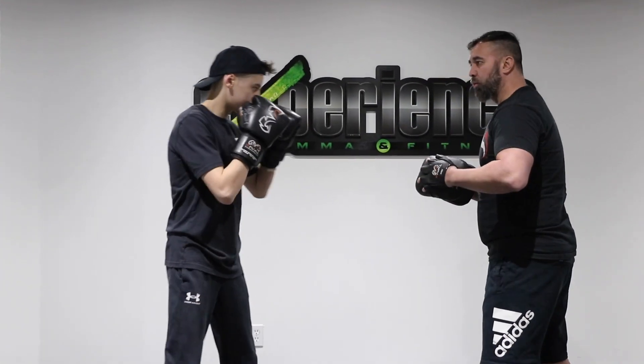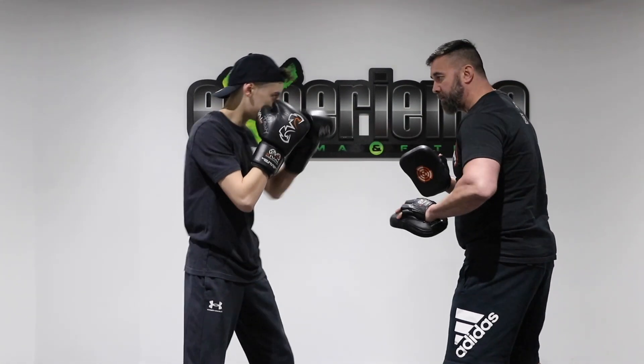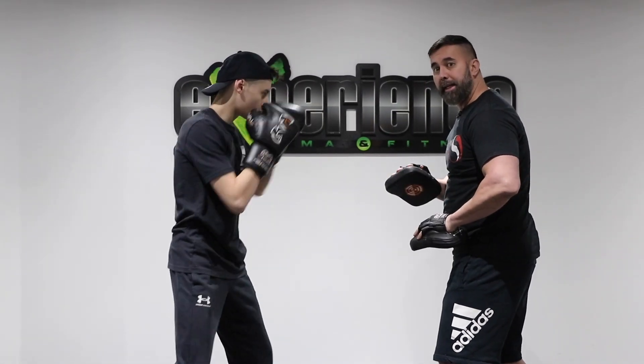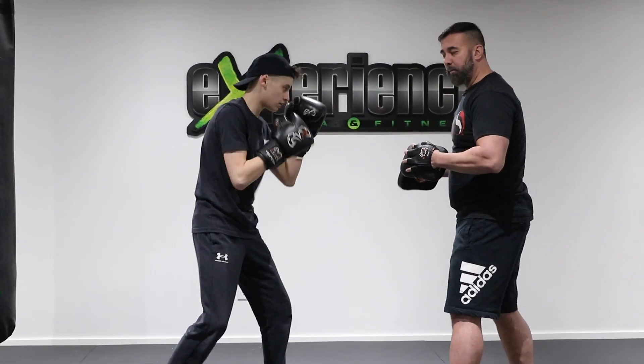This time we're gonna show the one-two, and I want Alex to post. Post simply means just putting your palm to hide the vision right here, and that's gonna lead up to the right hand — that's the cross. Then I want him to work on his head movement, so he's gonna go slip, slip, roll, and then counter back with a three-punch combo.